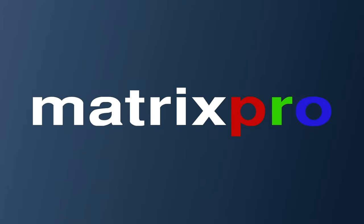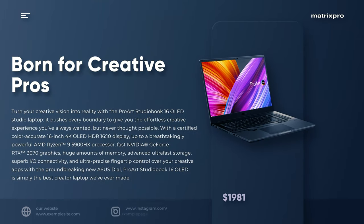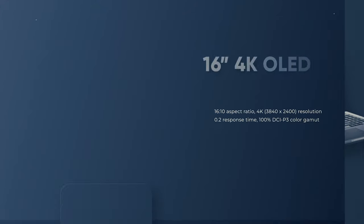Hello and welcome to Matrix Pro Tech Channel, enjoy the video. Asus ProArt StudioBook 16 OLED Studio Laptop.